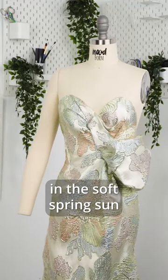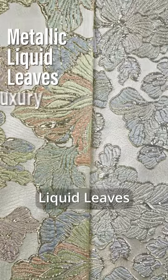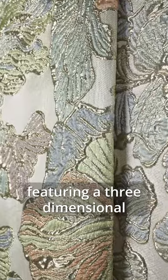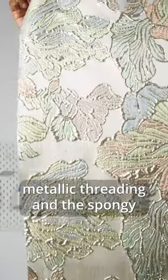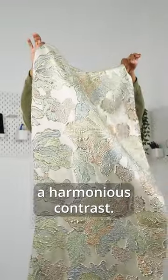Waltz through a whimsical meadow in the soft spring sun with our Metallic Liquid Leaves Luxury Brocades. Indulge in the opulent textures of this fabric, featuring a three-dimensional surface that exudes luxury. The slick background complements the grainy metallic threading and the spongy puffed flowers, creating a harmonious contrast.